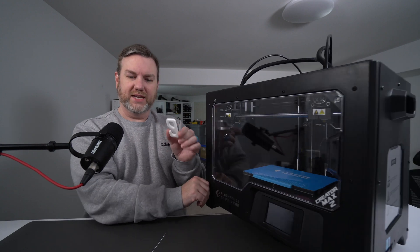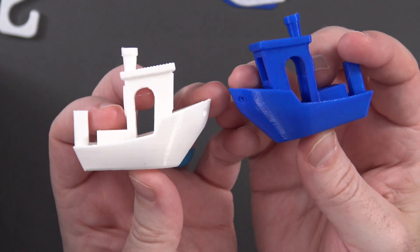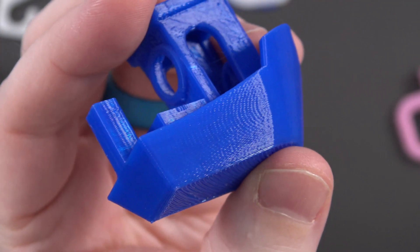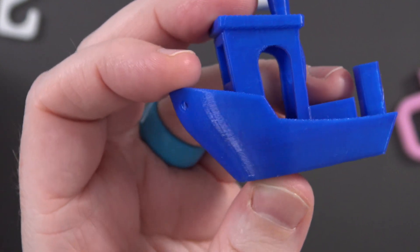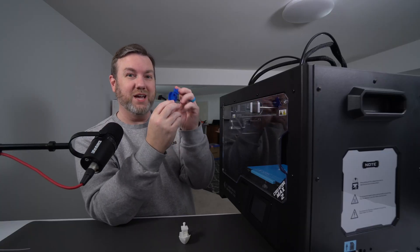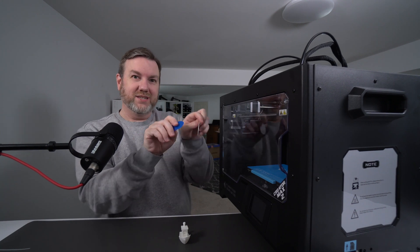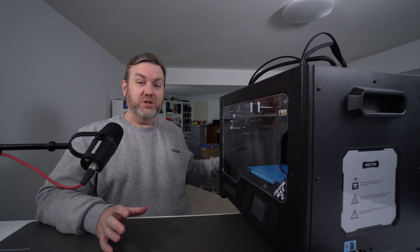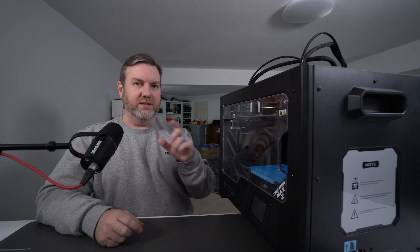After that first print, the next print on the card was a mirrored Benchy — you can see both right here, one white and one blue. These were printed at the exact same time. Getting really close on the blue one, it's very hard to spot any imperfections. There's a tiny bit of discoloration — maybe a heat difference or slightly damp filament — but to me this looks great. The rafts on both were very difficult to remove from the magnetic build plate, requiring a good bend to release.